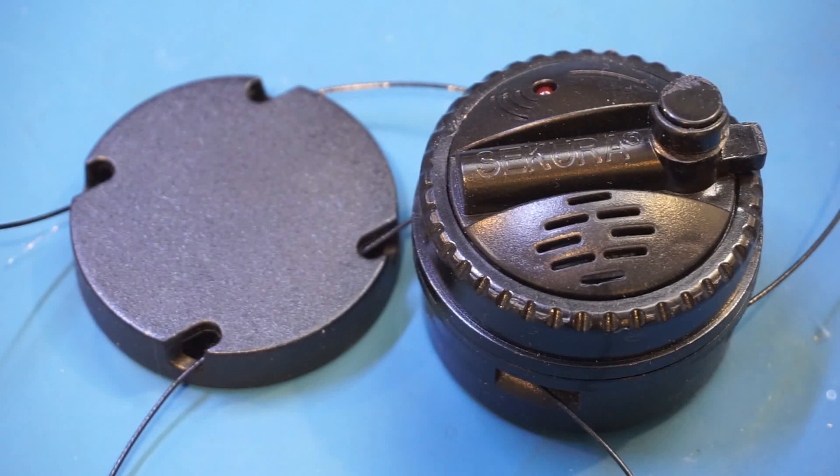I was also planning to show you how this device was intended to be used first before the teardown, but of course that footage was not captured due to Murphy's Law. Anyway, you are not missing out that much, as there is a demonstration video on Sakura's website, and I'm going to play it in the corner of the video here.